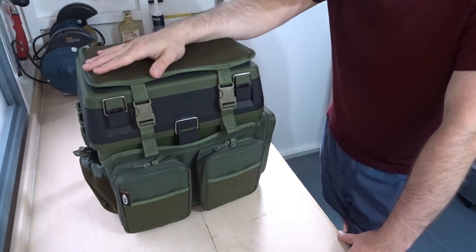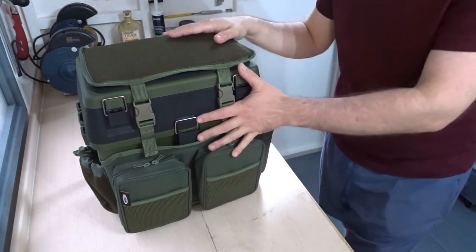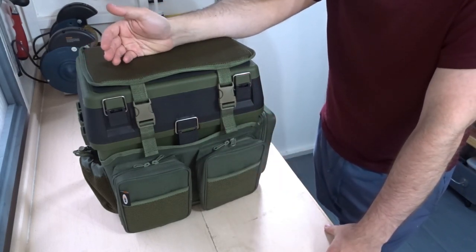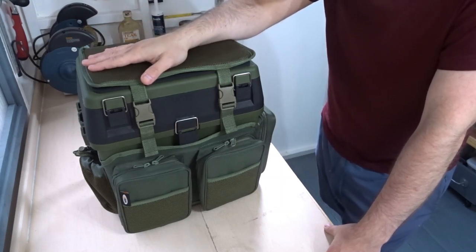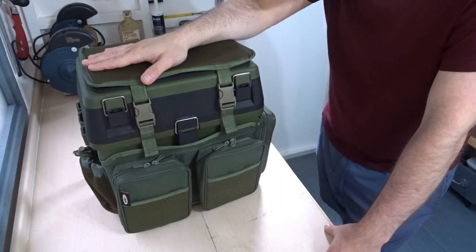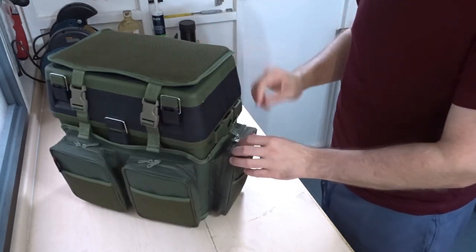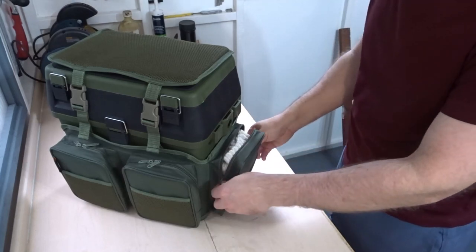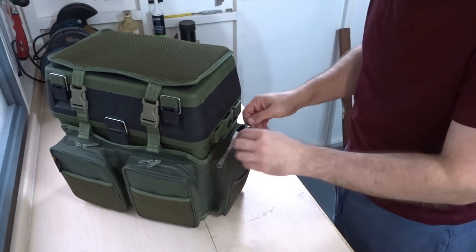I'm pretty impressed with how much stuff I've managed to get in here. It's quite compact, although you can fit quite a bit in at the same time. It's not made for a day of match fishing or anything like that — it's just made for pleasure fishing, short sessions, if you're on the move and don't want to carry a lot. In the side pocket I've got my towel — I always take a towel fishing, really important to get the slime off your hands, especially if you catch a bream.